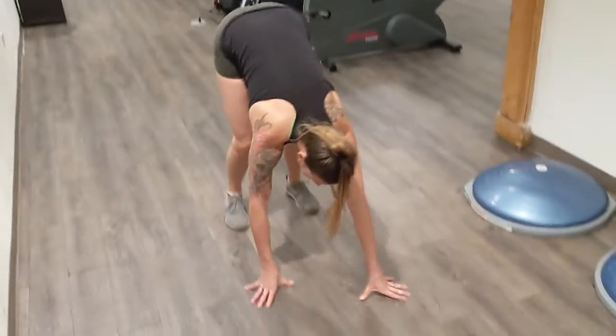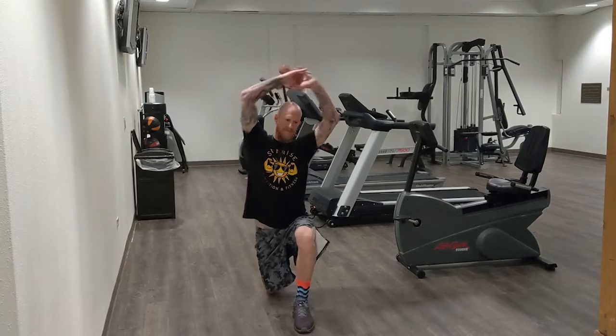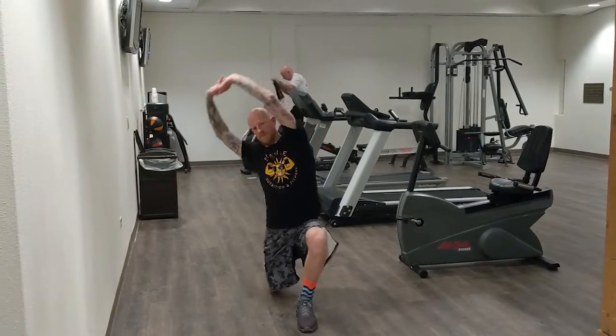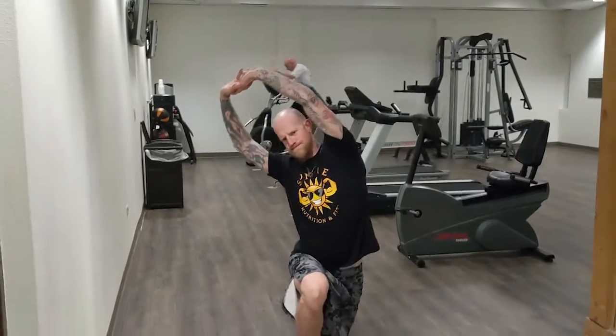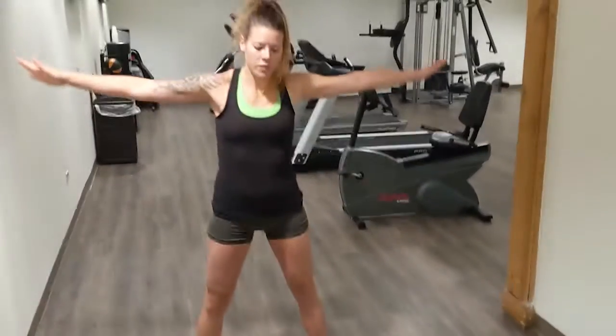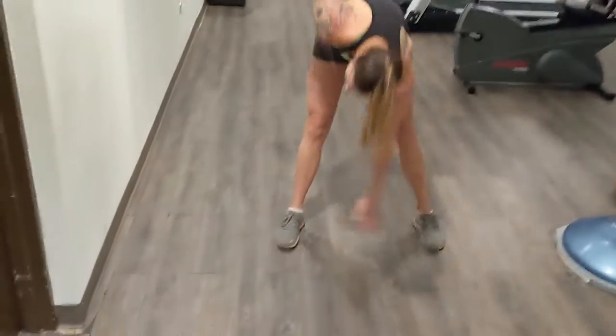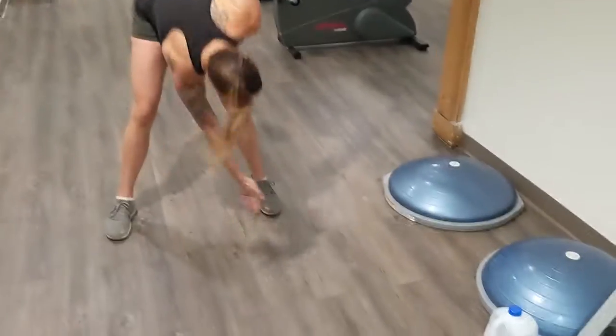We'll do 10 inchworms. The next thing we are going to do is walking lunges — it's just kind of like a stretching lunge, we're going to do 10 of these total. Lastly, we'll finish up our warm-ups with 20 toe taps, bending at the waist and touching your toes.